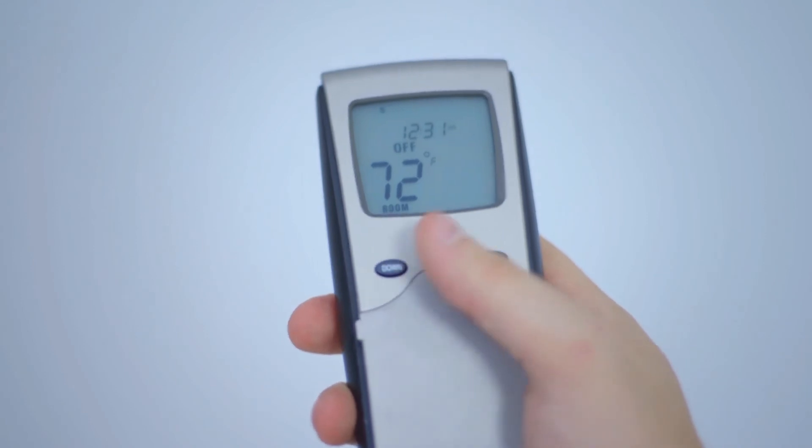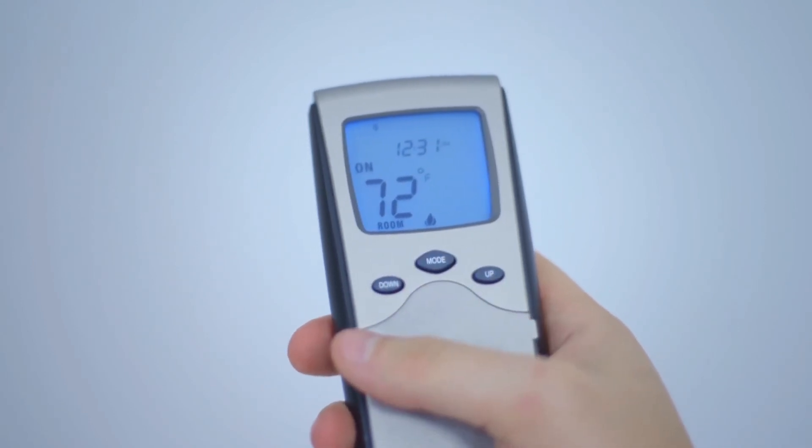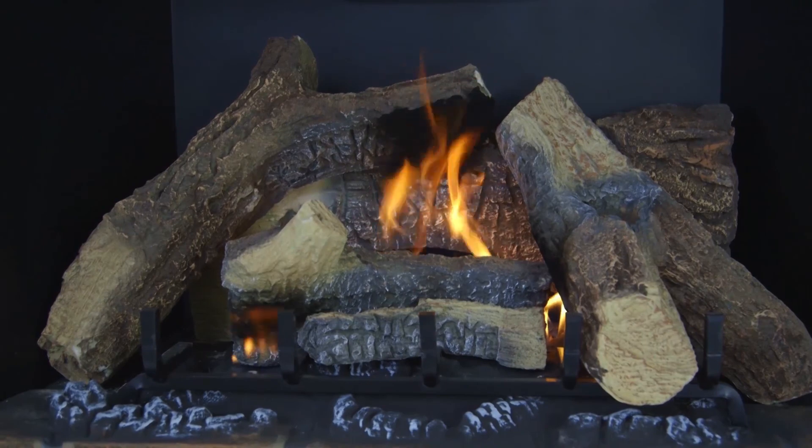After your receiver box has beeped, immediately press the mode button on your remote control and your receiver box will beep again, at which point your fireplace will turn on.